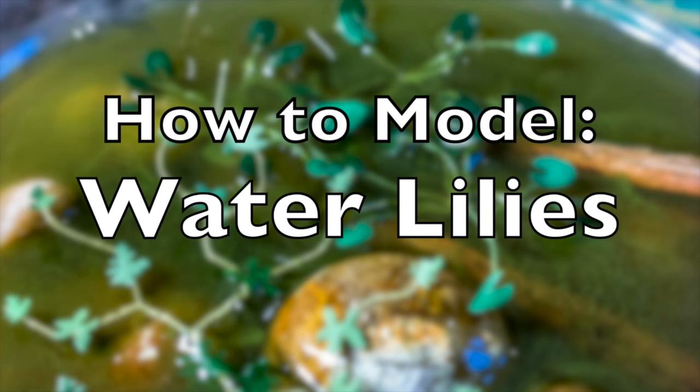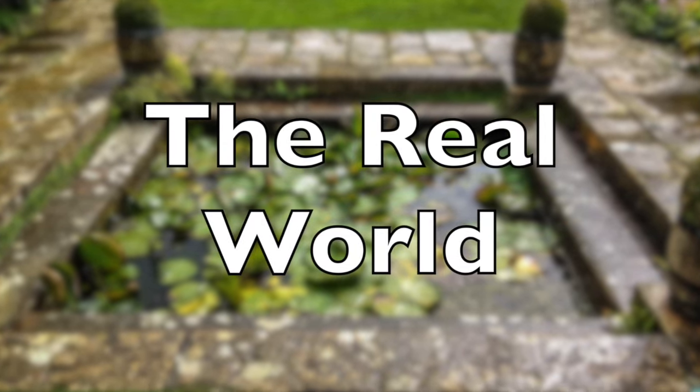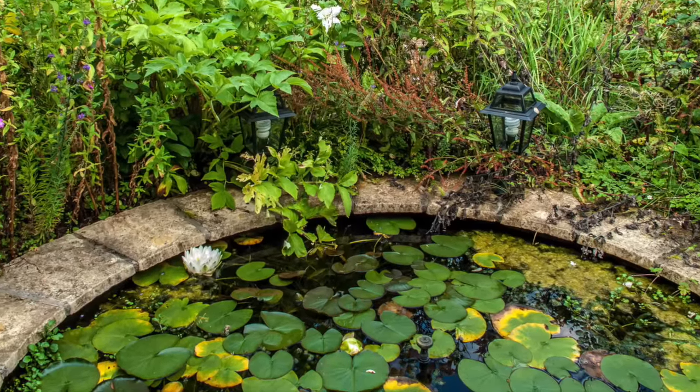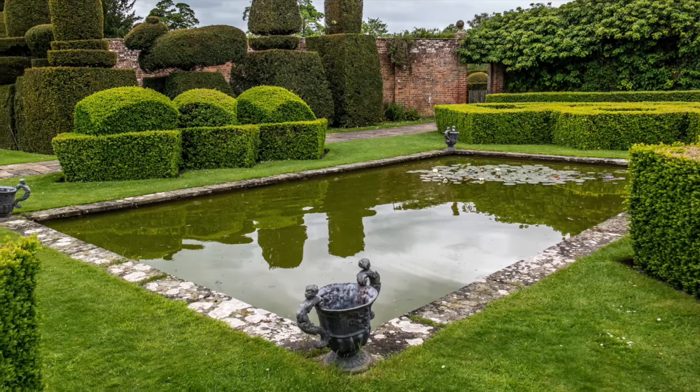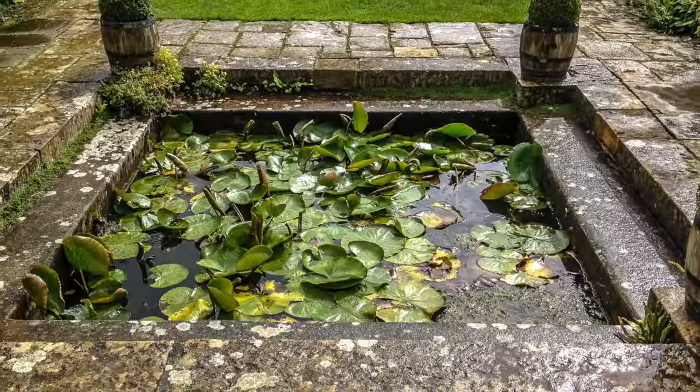Hi, my name's Cathy Millett. We're looking at water lilies again. So how do you model water lilies? Follow along and find out. In the real world, water lilies are often proud — they sit above the water, often because they've jostled for space or because they've just come up out of the water.